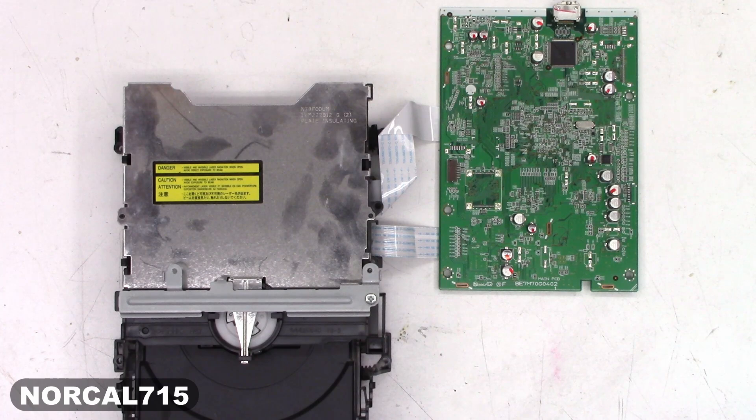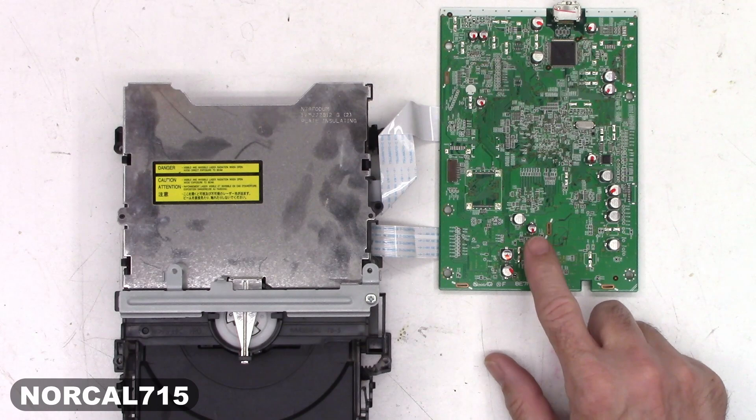Welcome back to part two of the ZV427MG9 DVD capacitor replacement.